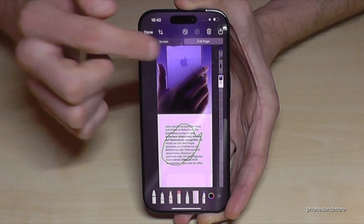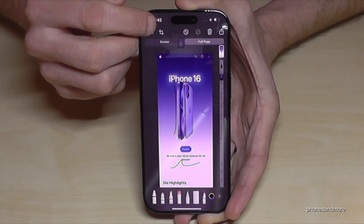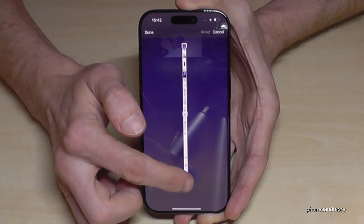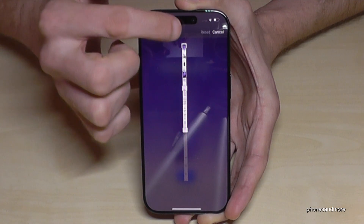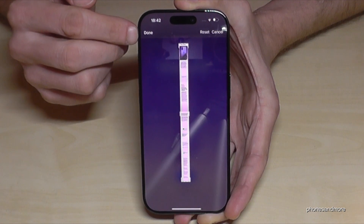If you don't want the full page because it's too much, then you can crop it using that symbol here. Now I can crop a part of this web page like this, and then just tap on 'Done'.